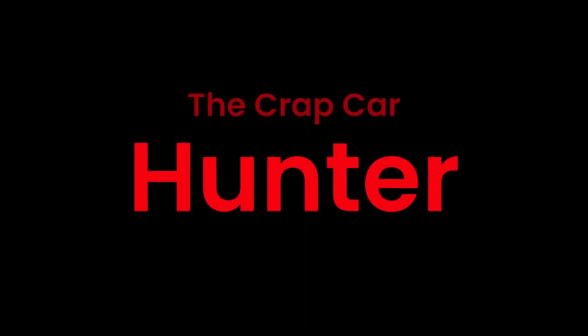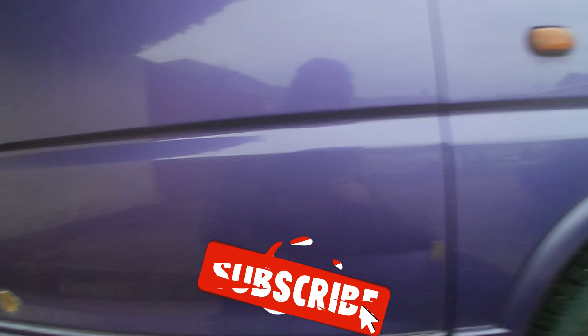Hey folks, in this video we're going to be exploring how rusty the Suzuki Wagon R is. I hope you like rust because this thing has got a lot of it. How much rust? All of it. All right, so here's Purple Slurple in all its purpleness.